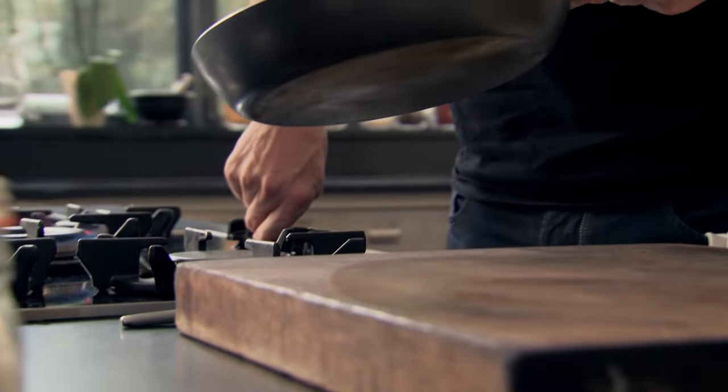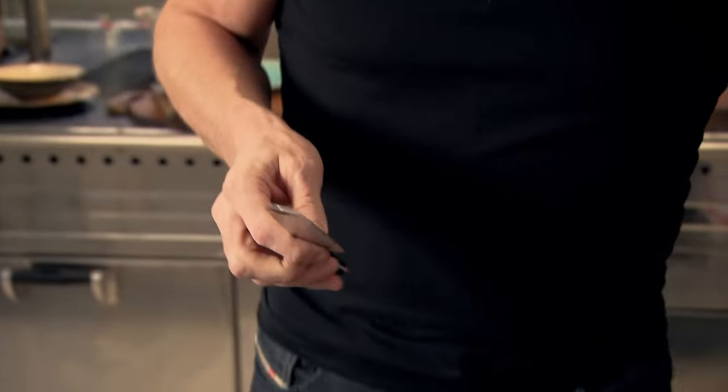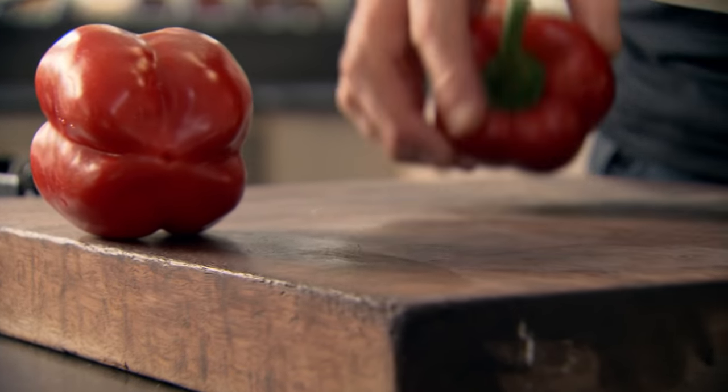Pan on — get that nice and hot. When you think of the density of a pork chop and how it needs a little bit of help, sweet and sour peppers go brilliantly well.